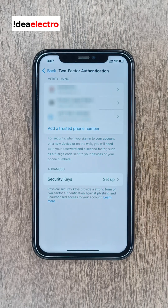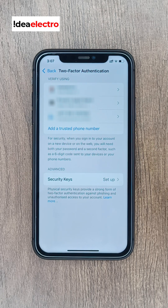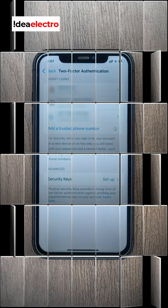Before you can add a trusted number, Apple may ask for a security delay. If you are activating these functions for the very first time, tap Start Security Delay and wait for it to finish.